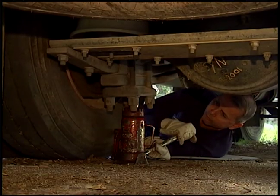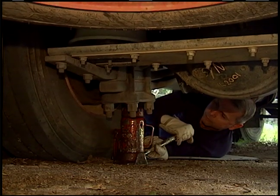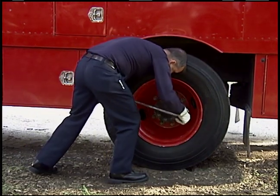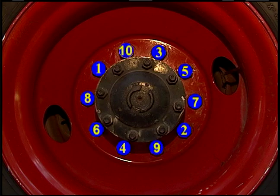Lower the vehicle and remove the jack. With the vehicle on the ground, finish tightening outer lug nuts in a criss-cross pattern. Remember to re-tighten lug nuts to factory specifications within 100 miles.